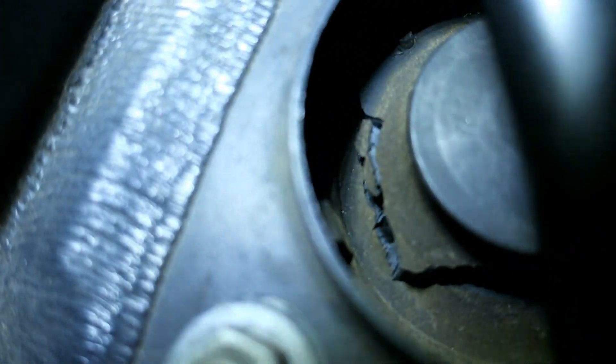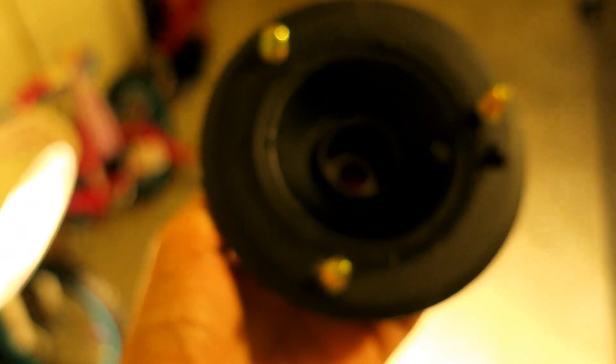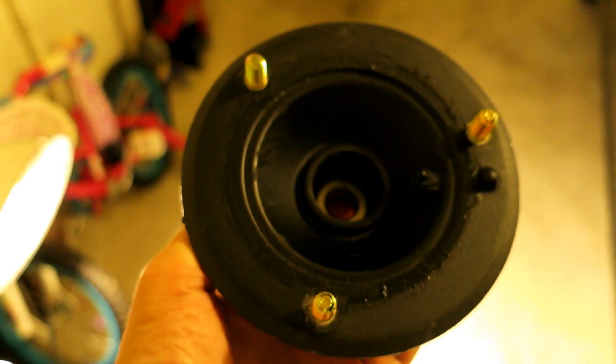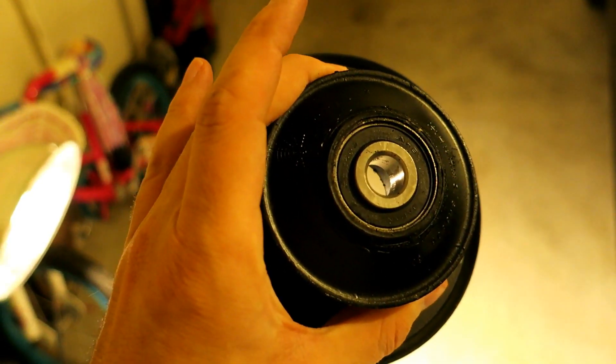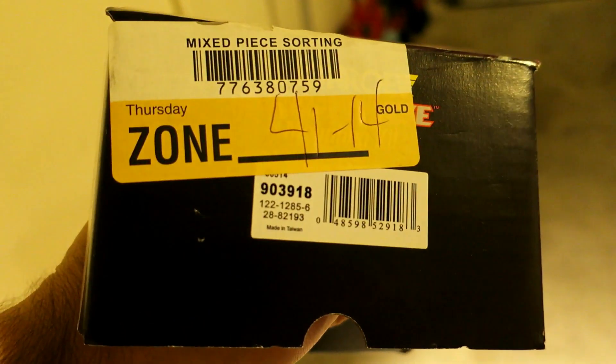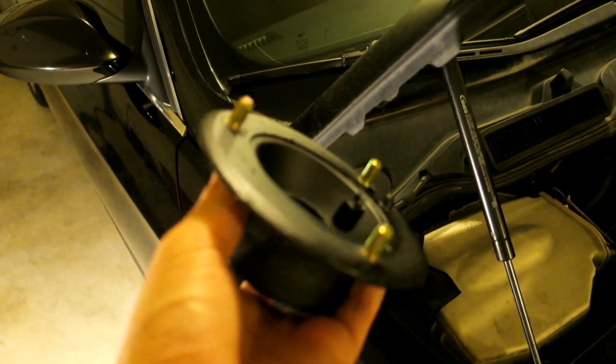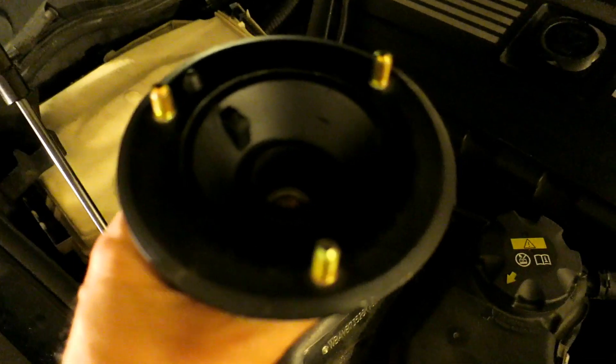When I took a look I noticed that the upper strut mount was completely perished. I'm wondering if this is actually my fault. Here's the new part - it's a generic Monroe strut mount. I got it for 42 bucks from Advanced Auto Parts. They had it on the shelf and I borrowed their spring compressor tool.